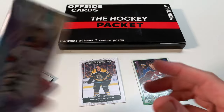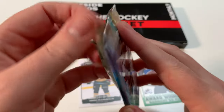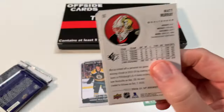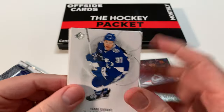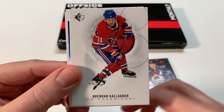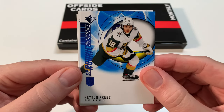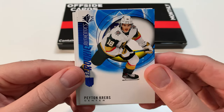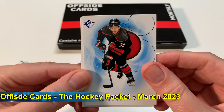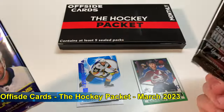SP 2021 - this is not SPA, this is just SP, the retail version. I actually enjoyed opening this one too. Yanni Gourde from Tampa Bay Lightning, Brandon Gallagher. Oh - Peyton Krebs SP Rookie Authentic! Nice, that's a good rookie to get. I like that. Sebastian Aho and Matt Murray. Now we're getting into our two hobby packs - so we got six packs total, better than the promised five.